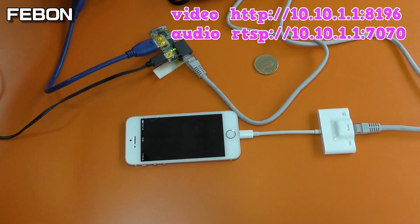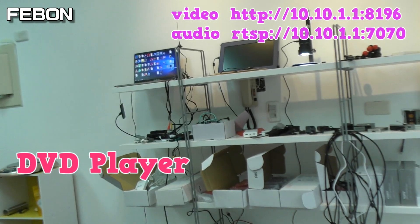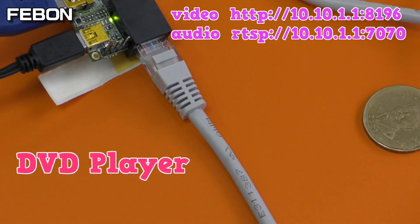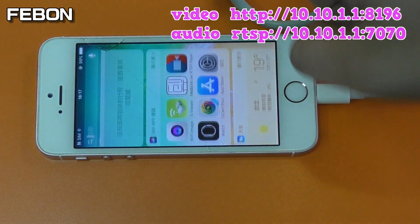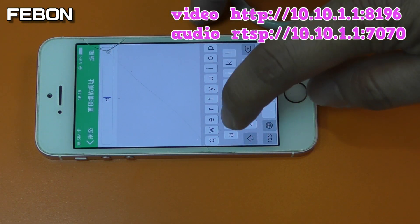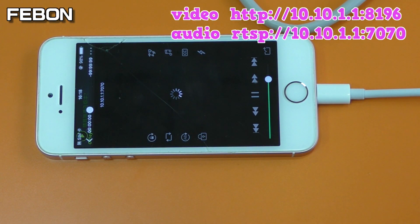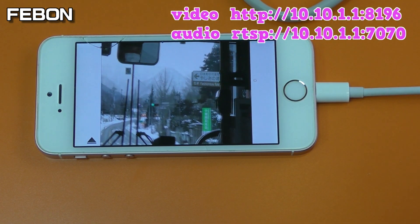I will show another video source — this video source is from a camcorder or Sony DVD player. I will show you the audio and video together using the all-player app. Play audio and video together using the all-player, then enter the RTSP address.